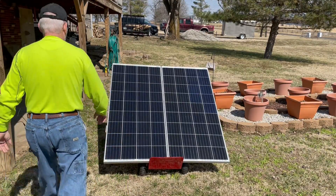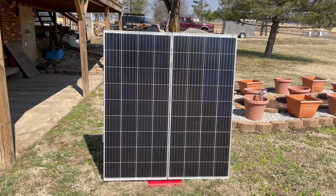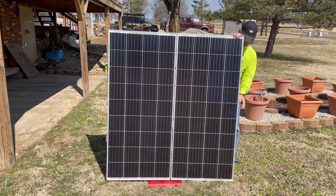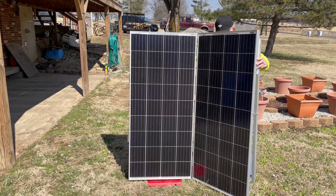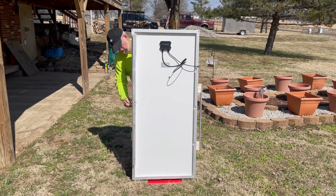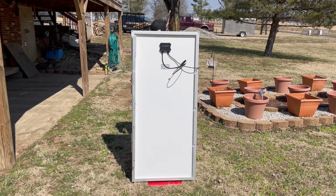Now I'm going to fold it back up. Just lift it all up straight, latch everything again, latch it over.